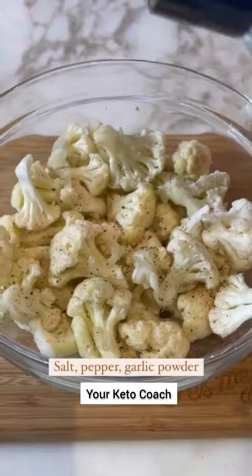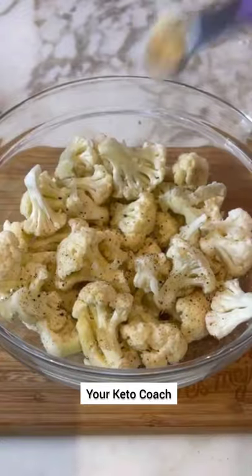So we're using cauliflower instead of chips. We're going to season it with a little garlic, pepper, and some Frank's Red Sauce. Give it a good toss and now we're going to air fry it.